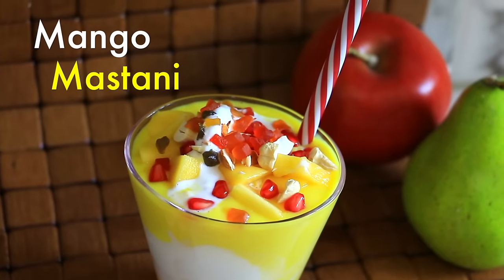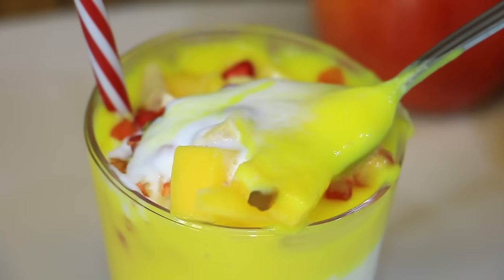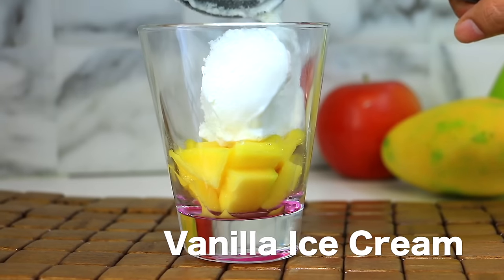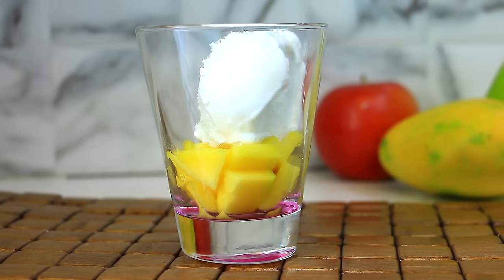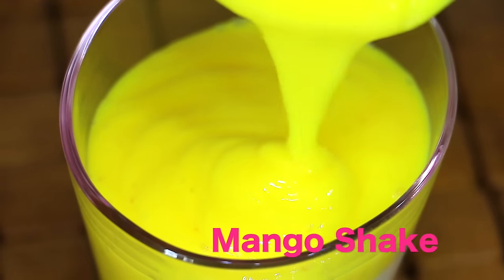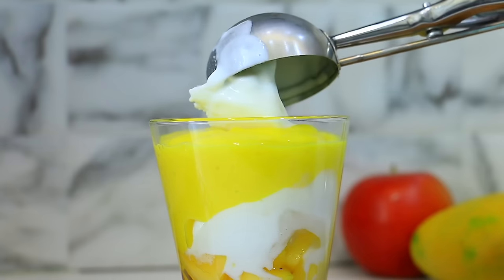Now, we will make Pune's famous Mango Mastani. For this, we will add mango in a glass. We will add one layer of vanilla ice cream. We will add mango shake. And we will add one layer of vanilla ice cream.